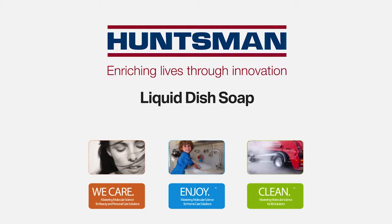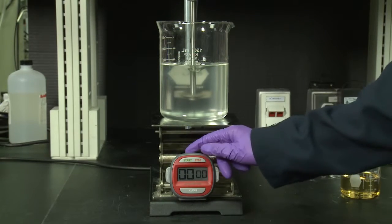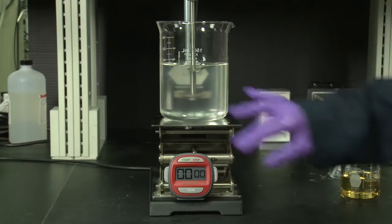Today we're going to use Sirphonic VBS C10 to prepare a liquid dish soap formulation. The components of today's formulation will be a pre-mix consisting of water, triethanolamine, Natrosol 250-HHR, which is our hydroxyethyl cellulose.